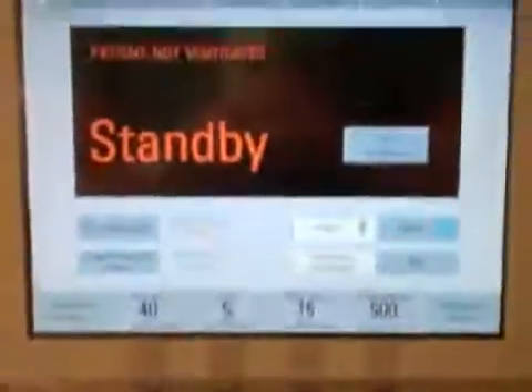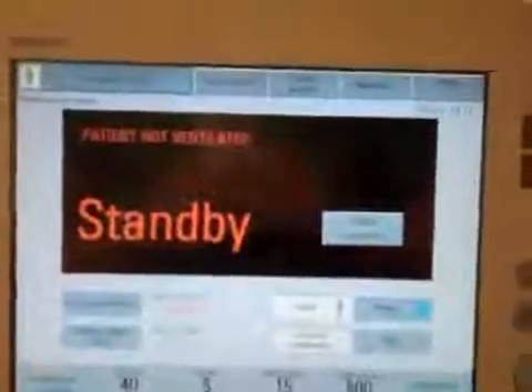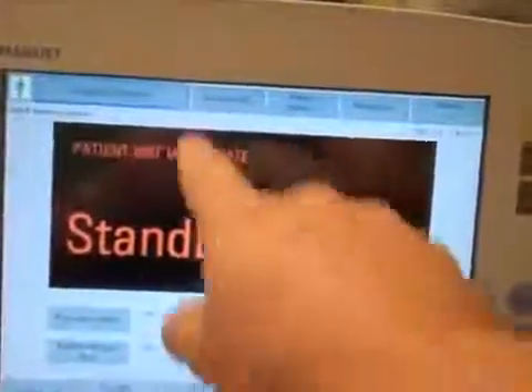Going ahead to start. It's asking if I want to delete patient trends and data — yes. Now here's the startup screen for the Servo-i. It has a very nice layout. In the top left of the GUI — the graphical user interface — you can see patient demographics, showing whether the patient is Adult, Peds, or Neo.